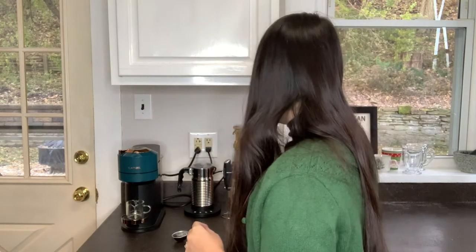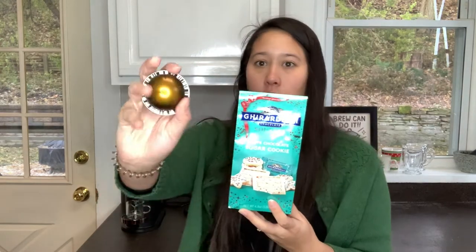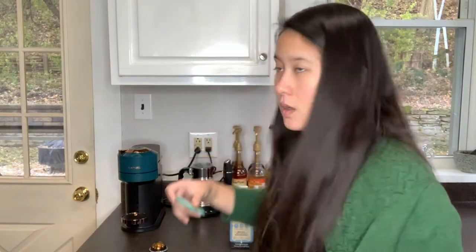I'm gonna brew a double espresso pod — I think this is Chiaro based on the color, but this is one of the ones where the foil doesn't say what it is. Then I'm gonna brew it on top of one of these chocolate squares, and I think I'm gonna add some vanilla syrup and see how it goes.